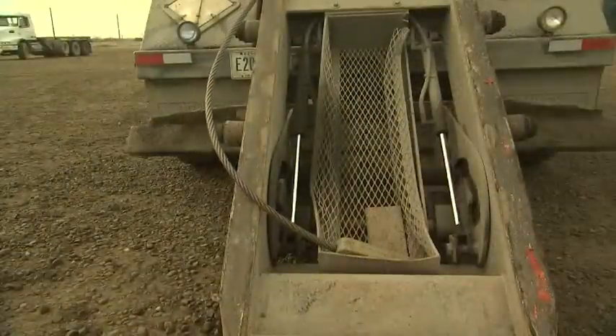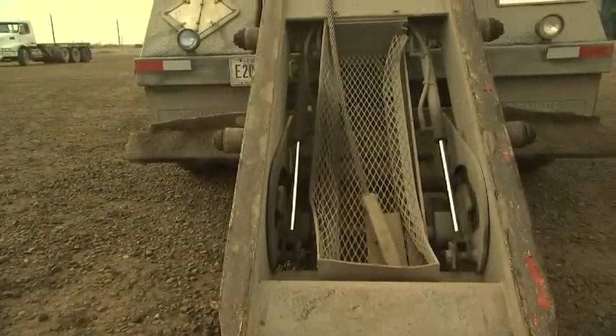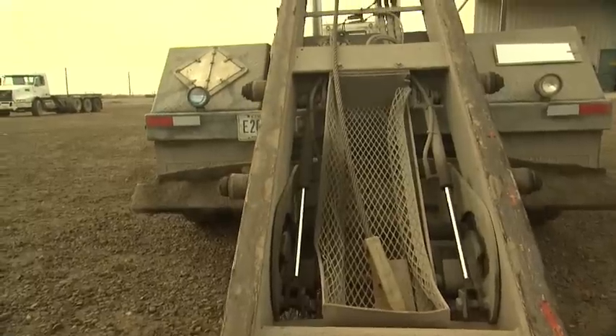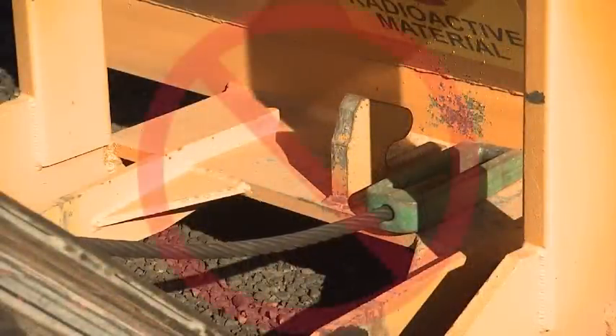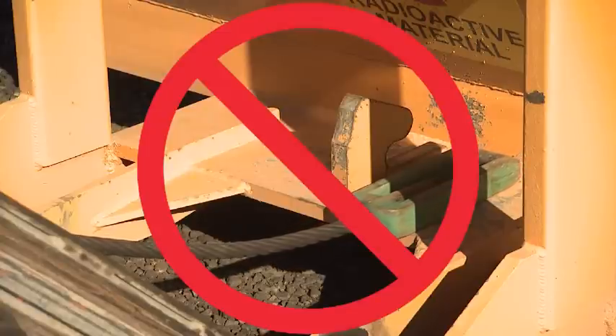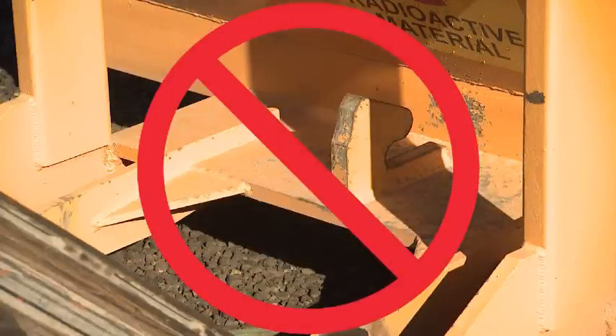Before deadheading operation, reave in the cable to remove excess slack. Never use the hydraulics to pull the D-ring into the storage basket. The D-ring and cable could become snagged on the container or the truck bed, resulting in excessive tension on the cable. Sudden release of this will result in the cable whipping.